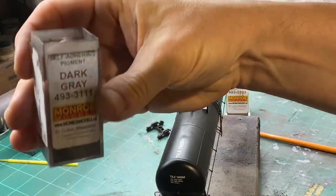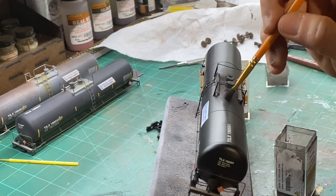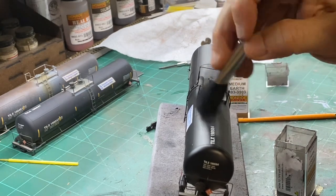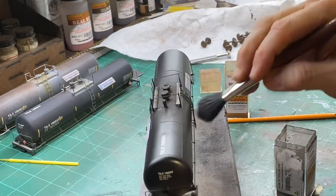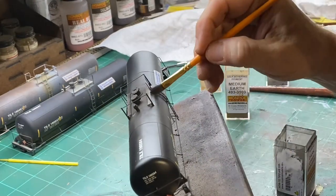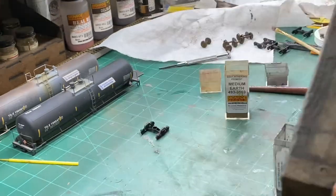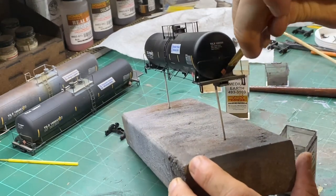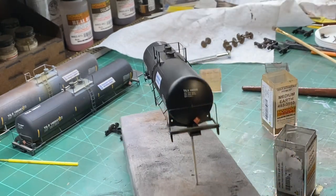On this gloss black car I'm going to add some dark gray weathering powder to the top of the car — especially around where they load it — and then blend it in with a large brush. Maybe even simulate some coming down the side. On that ladder I'll also put some medium rust, or medium earth, at the ends of the car, and then we'll seal it up.